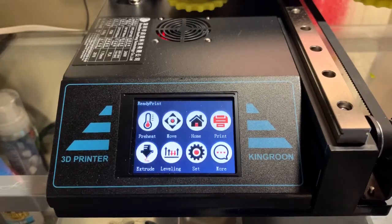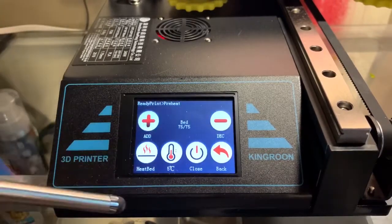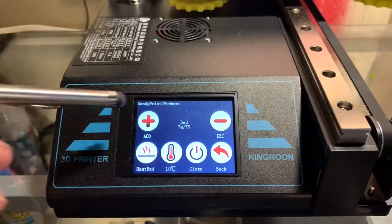I thought I'd just go over the menu a little bit real quick. I know it's probably been done before, but I'm just really impressed with what you get for the money. This is basically the main menu. You have the options — you can preheat your heated bed and change that in increments of 1°C, 5°C, or 10°C, up and down.